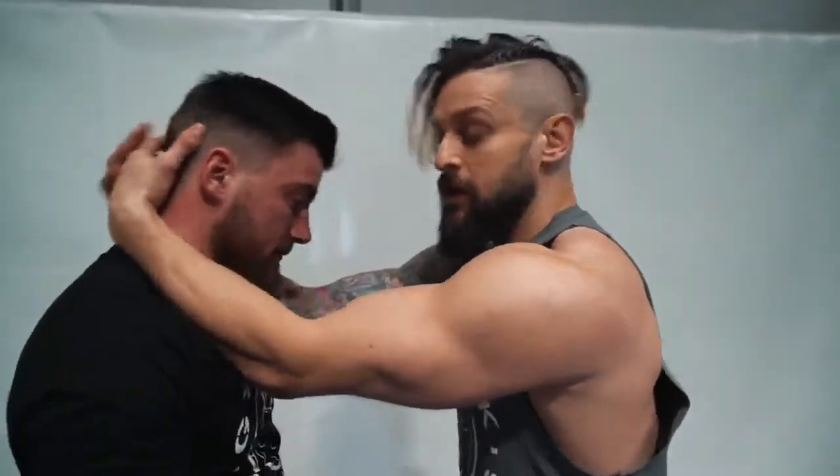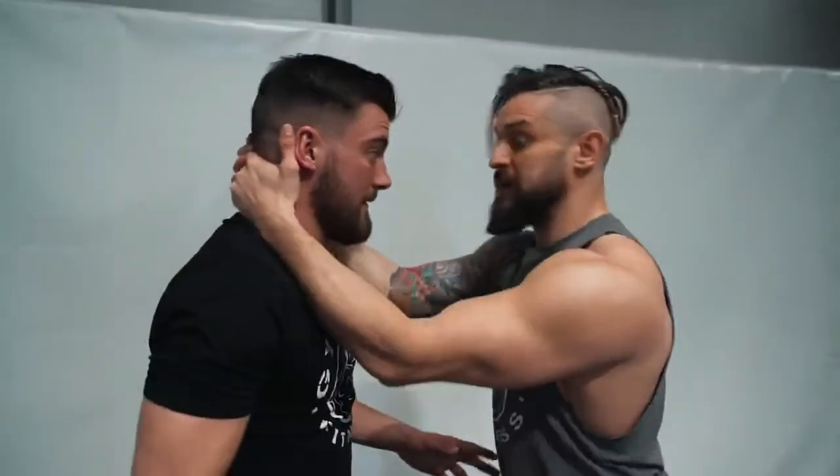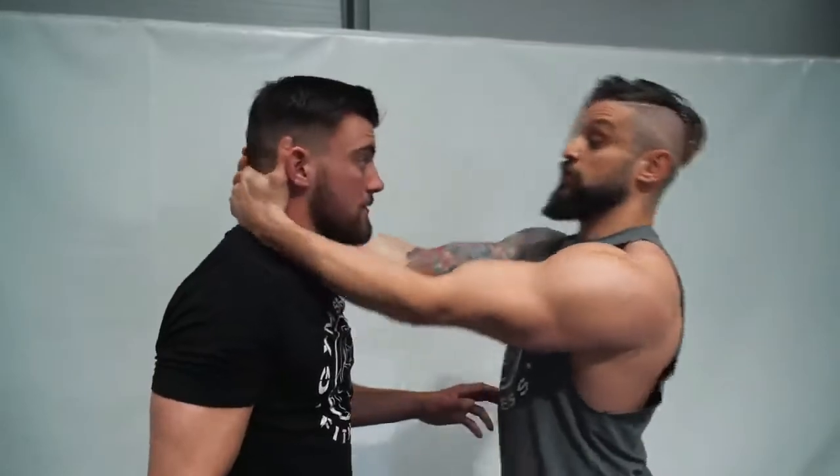What you don't want to do when you've got that clinch is wind up and come back in, because during that wind-up, you lose the tension and control you have, and you open yourself up. So no wind-up — just straight in. In real time, this is what it looks like.